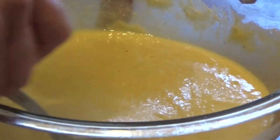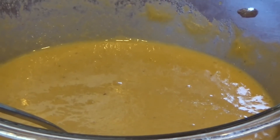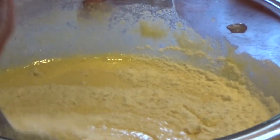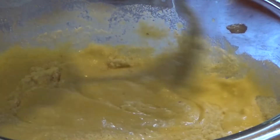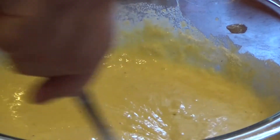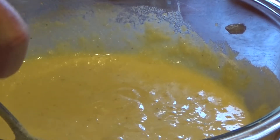Now you can see that it's a little runny, so what I'm going to do is add just a little bit more cornmeal mix to thicken it up. There we go. I think you can see that it's a good consistency now.